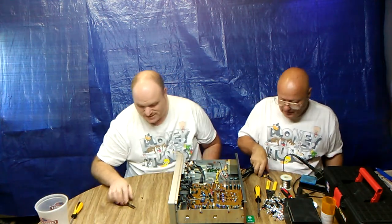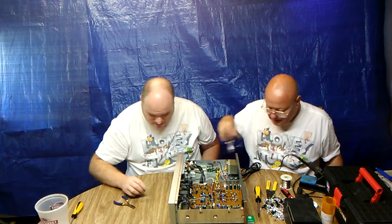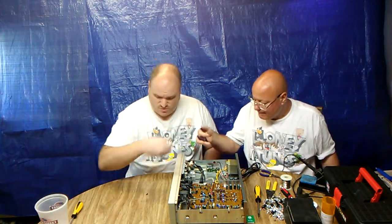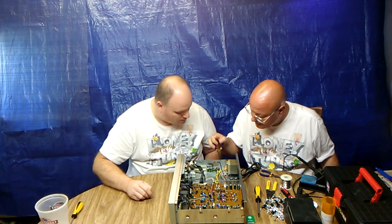It fell down in there, but some solder balls fell behind it as well. Can I see the pliers? I did see some solder balls fall down in there.